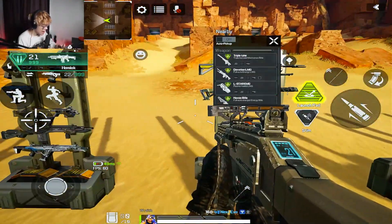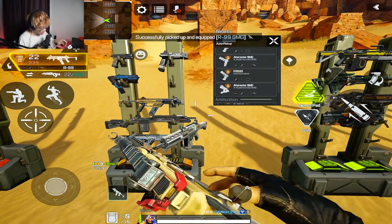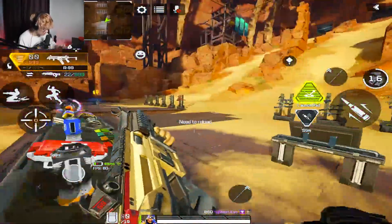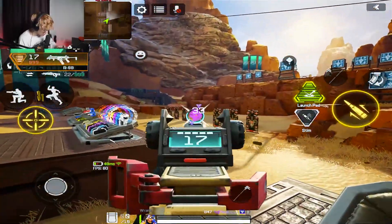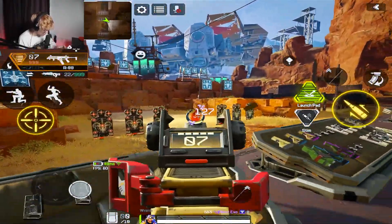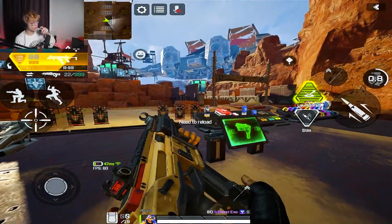Next I practice recoil control, which is pretty important when you're using a gun like the R99. I pick my favorite guns that I like to use in game — the R99 is one of my favorites. I practice my recoil on a target, change my positioning, and move around to change my distance too. I do this until I feel like I'm one-clipping almost every time.